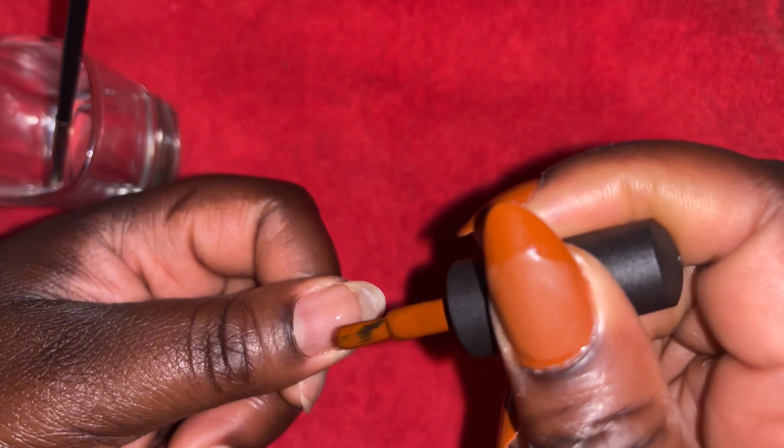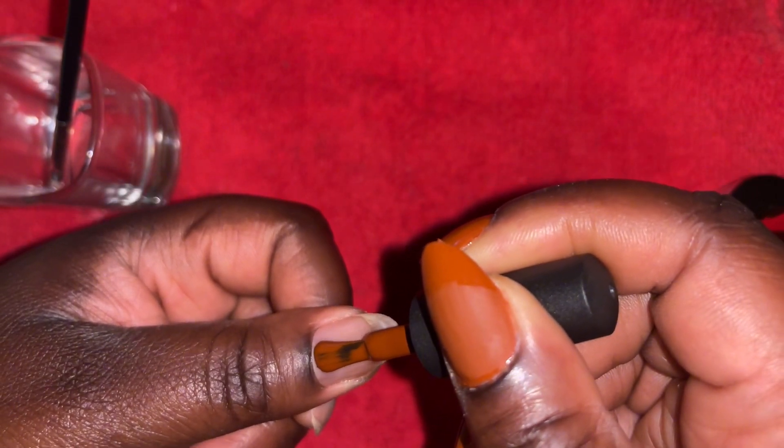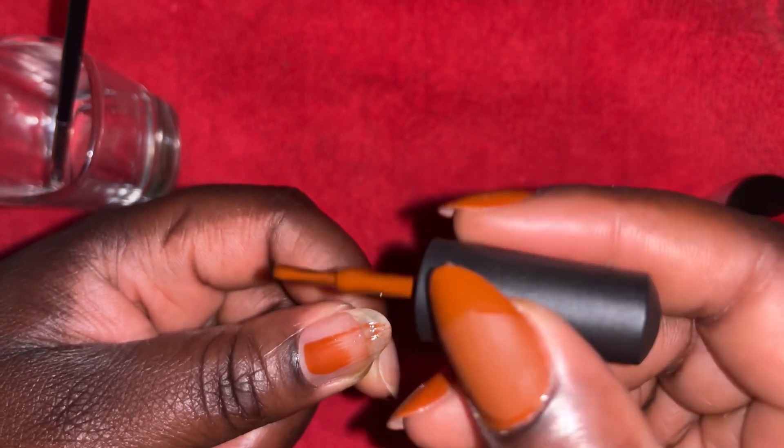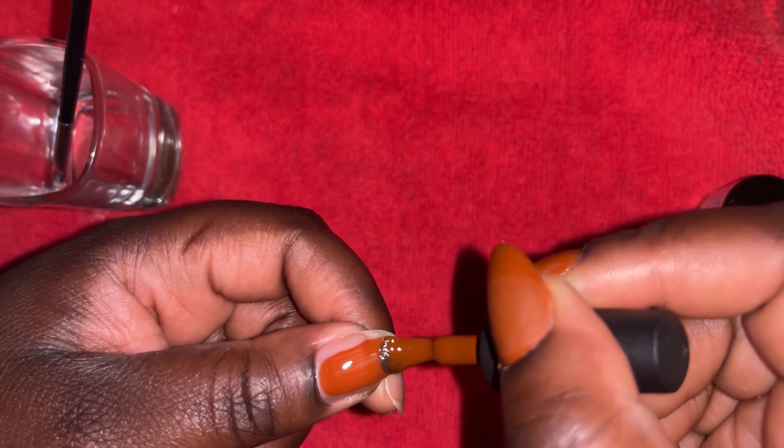I go ahead and clean around it and then here I am just applying my color. Especially your first coat, you want to make sure that you don't put a lot, because again, to make your nails last longer you don't want it to chip.